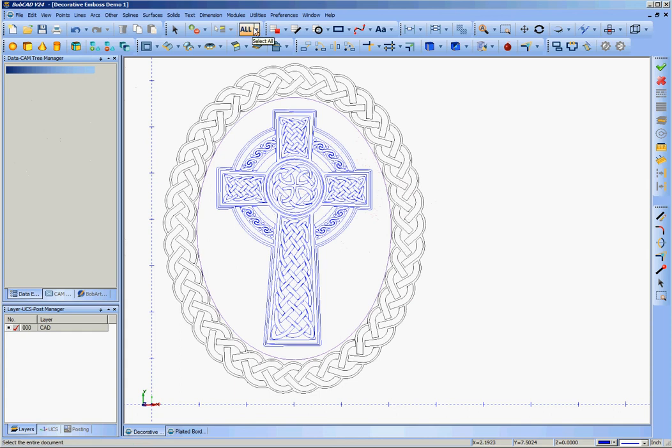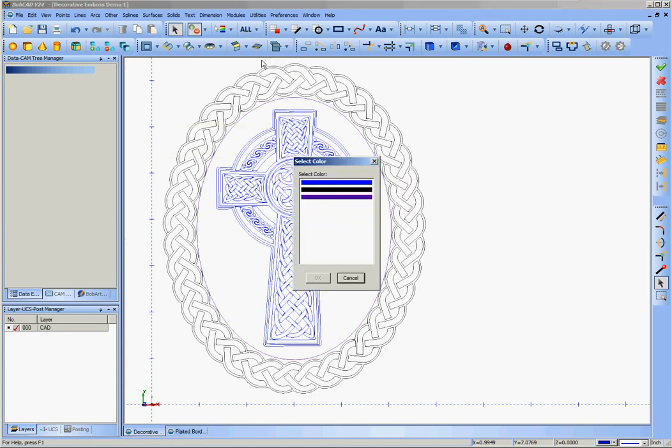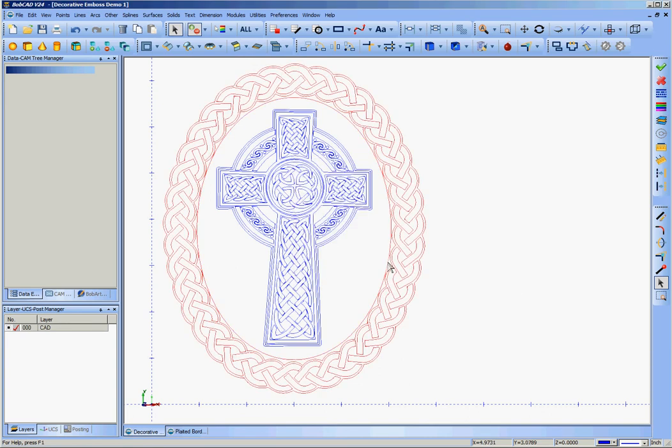Now I've got all this nice geometry in three different colors. It's easy to go up on the top bar to Select, pick by color, and grab just the ellipse. Or pick by color and grab just the border. You can pick one out of the middle — it's not possible just using a pick box to get the cross without also getting all these other lines, and you don't want that. So once you've put things in different colors — or layers, which work just as well, and in fact better in a lot of cases — particularly for complex 3D parts you want liberal use of layers.